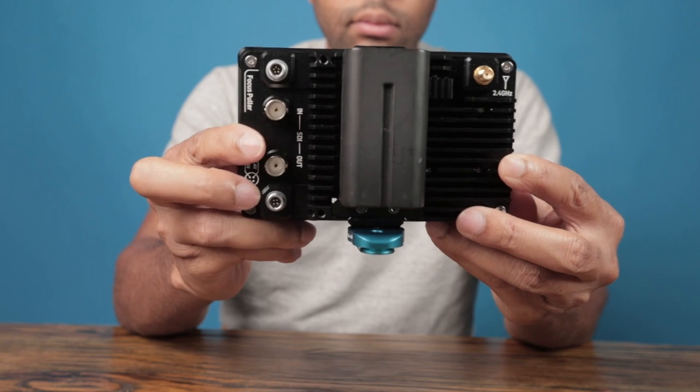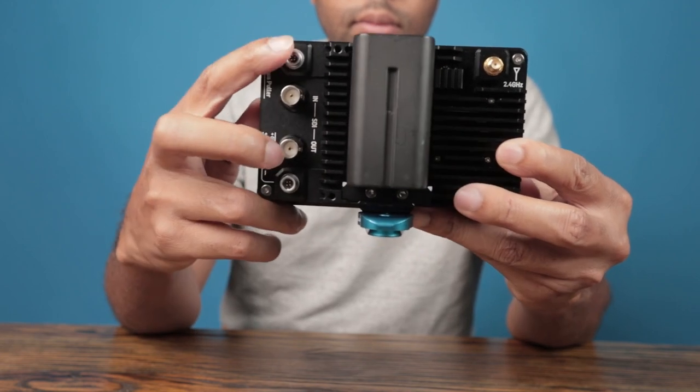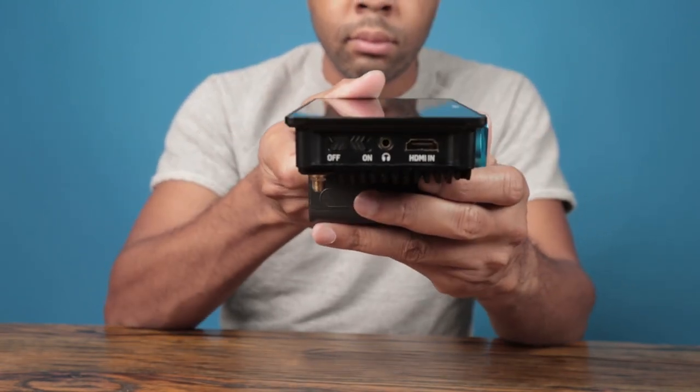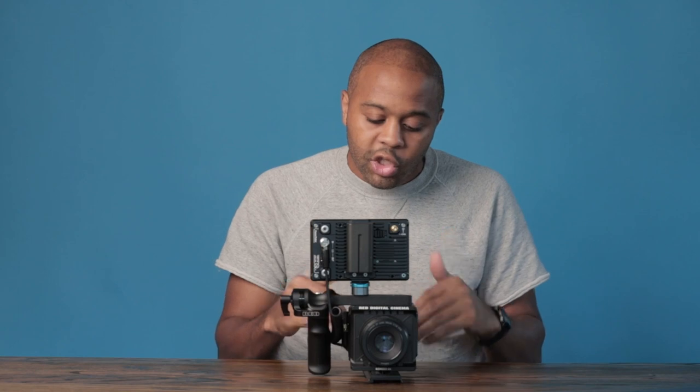This is where a monitor definitely comes into play. I went with the Portkeys BM5W — I'll put the full model number in the description. The choice was simple: Portkeys versus SmallHD, and I went Portkeys for two reasons. One, my friend who has been using RED for about 10 years recommended it, and that was honestly enough for me. Second, SmallHD monitors weren't as available, and you need additional cabling to control the camera wirelessly. As long as you get an SDI cable and connect it to your monitor for video input, you can control your iris, shutter speed, and start/stop. So if I don't want to turn video on and off from the handle, I can do it directly from the monitor.